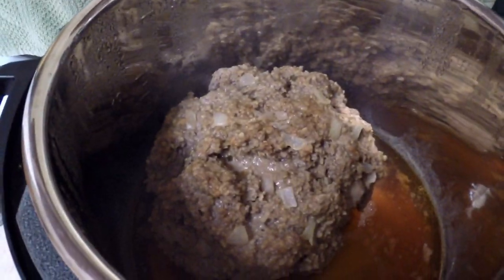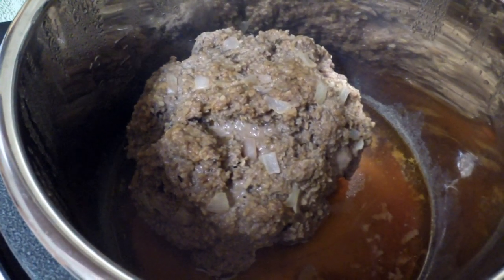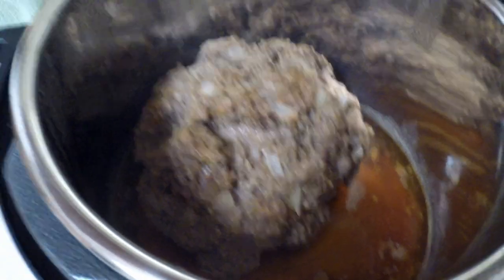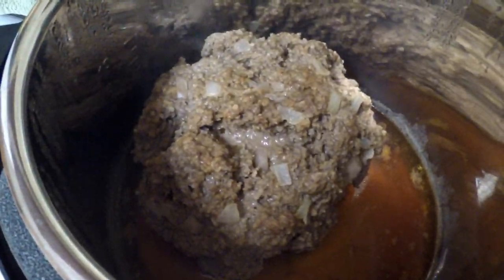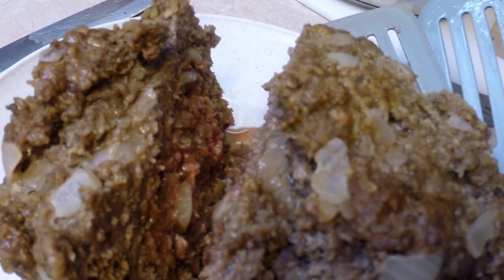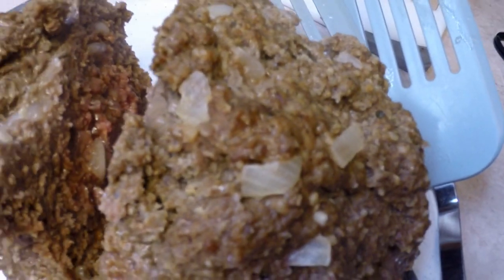Here it is — my meatloaf. It smells great, it looks great. I'm going to try and wrestle it out of there and see if it falls apart or if it's cooked inside. I set it for 15 minutes and then let it naturally release, so I've come back and it's been warming and releasing for 24 minutes. The lid opened easily. It's not really done in the middle — that's not a good thing for ground beef. I'm going to slice another third off, open it up, stick it back in there, and maybe just do another short cycle.